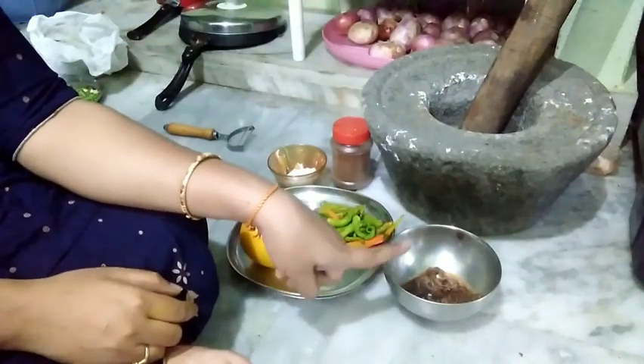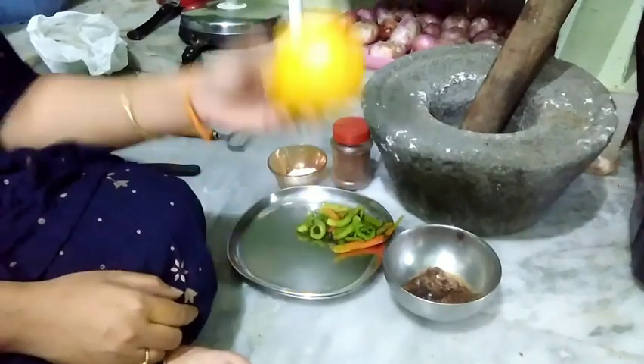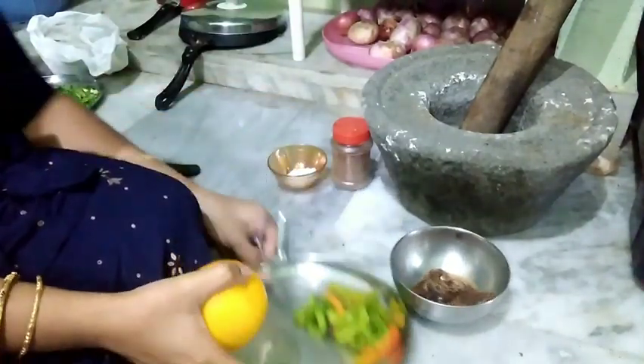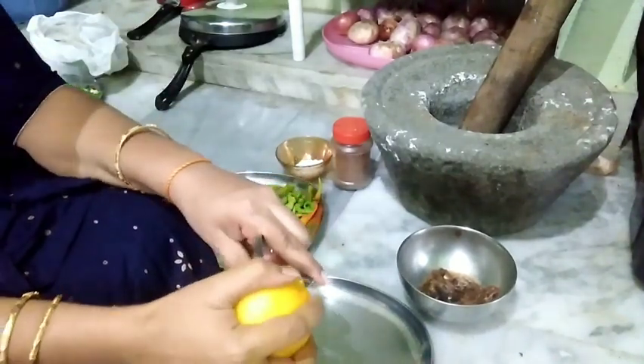We will add 4 cups of salt. We will add some things to the plate. We will mix the plate.